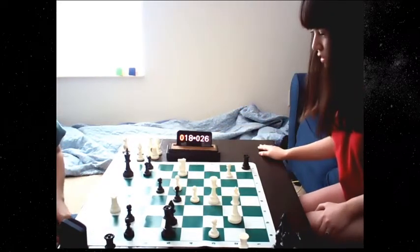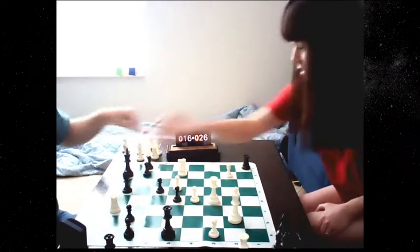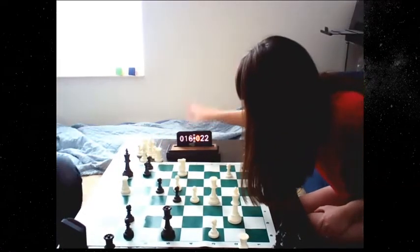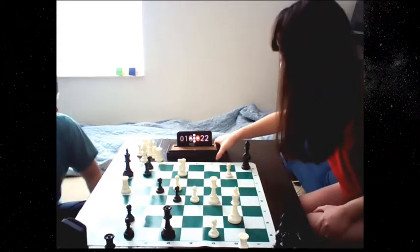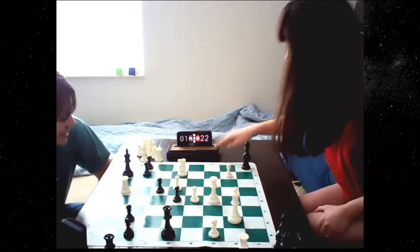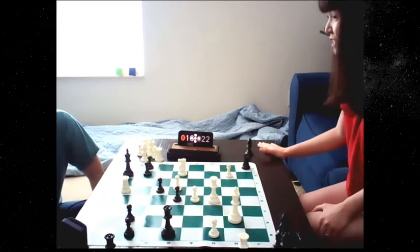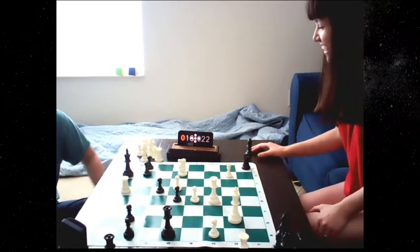So let's take a look. Good game. Good game. As we can see, the clock held up very nicely through the whole chess game. It did. It's super easy to hit, super easy to press with a captured piece. It's a good chess playing experience, don't you think? Absolutely.